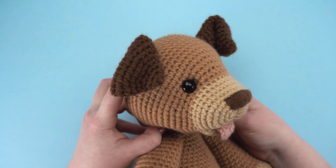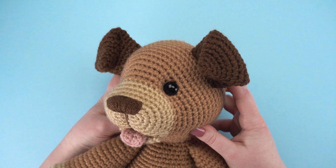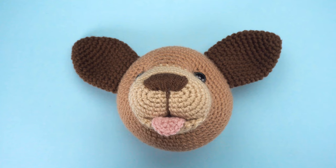This is Jess from JessHuff.com. In this video, I'll show you how to tack down the ears for my free amigurumi pattern, Daisy the Dog. I've included a link to this pattern in the video description.